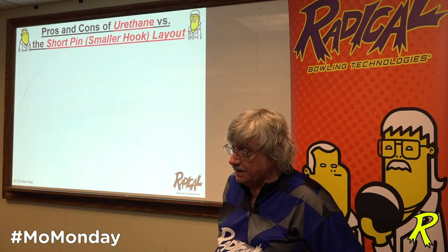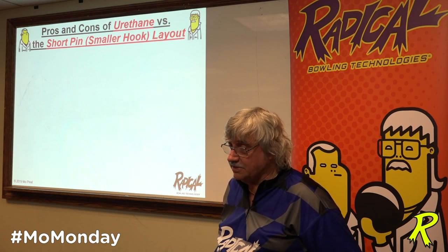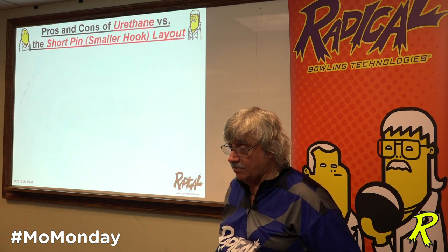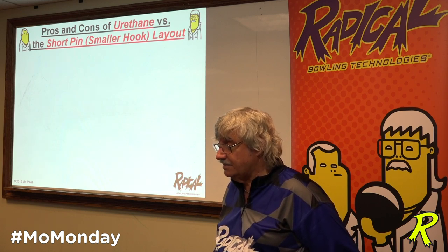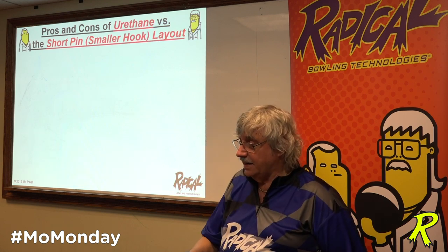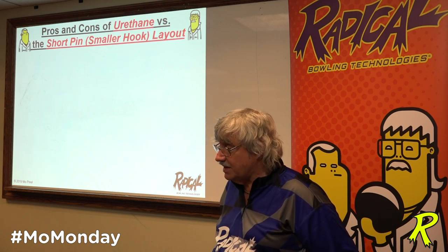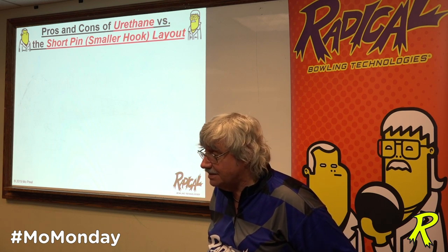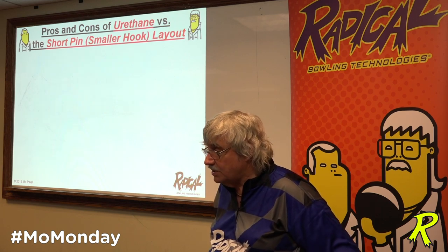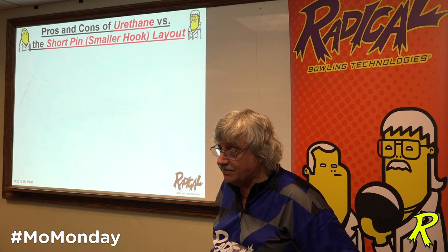I did an article for the Bowler's Journal in the 90s called Reactive Conditioning. I took a good five-man team averaging about 1100, and they bowled three games on one lane with urethane balls. Being all right-handers, they moved nine boards and then eight and five right because of the carry down. On the odd lane those five guys threw reactive resin balls with balance holes that flared, and after three games they moved nine and five left. Because they used reactive instead of urethane, their feet were 17 boards different at the end of three games — that's three and a half dots.